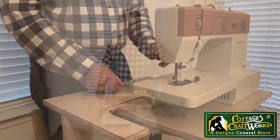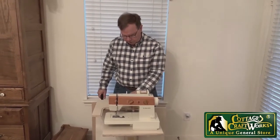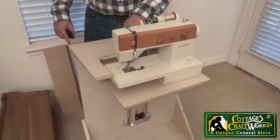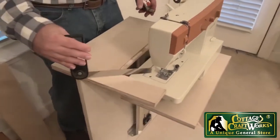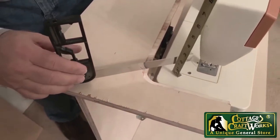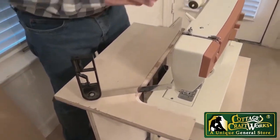You'd reuse this at tabletop height if you're using an embroidery attachment or some other attachments. To adjust the sewing machine for the sewing bed height — in other words, bringing this part up to level with the machine — we simply need to get the measurement, which I believe is about an inch and a quarter, and then transpose that.